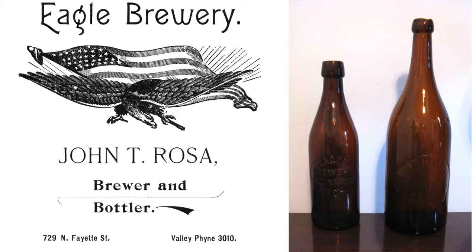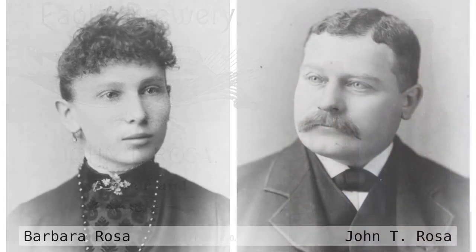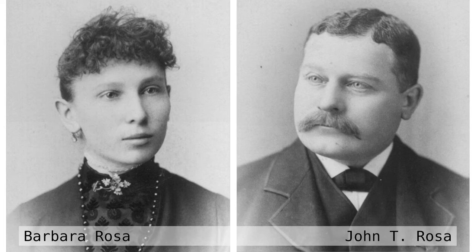This brewery was called the Eagle Brewery. My family still has some bottles from that era. These are my great-great-grandparents, Barbara Rosa and John T. Rosa, primary operators and principal owners of the brewery. The brewery was started by John Wolfgang Rosa, John Rosa's father, and handed down to John Thomas Rosa, who operated the brewery for most of his life before selling it right before the Prohibition era.